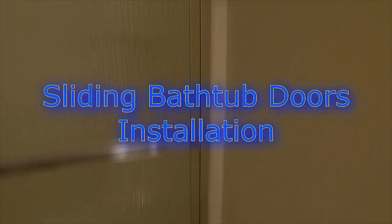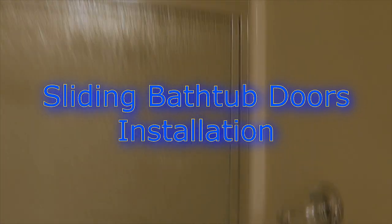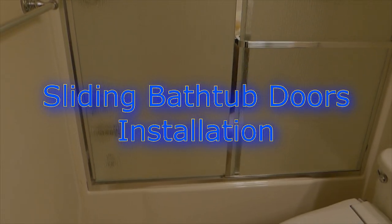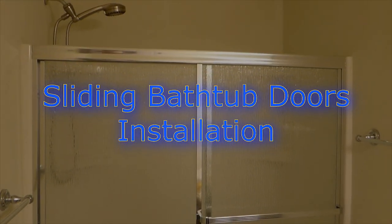In this video I'm going to show you how I installed Franklin Brass sliding bathtub doors. I will show you the issues that came up and how I took care of them before I started.